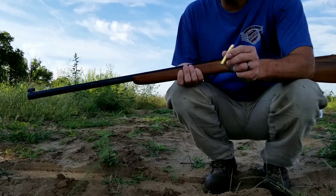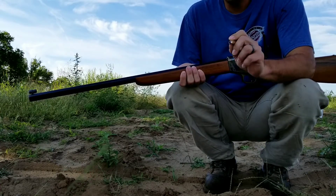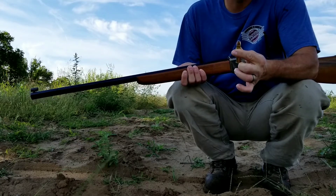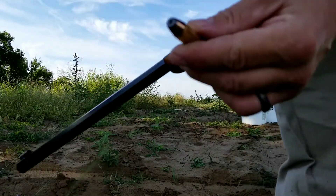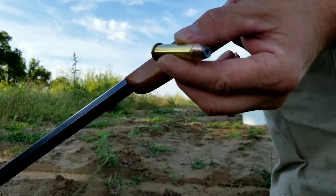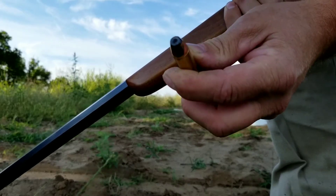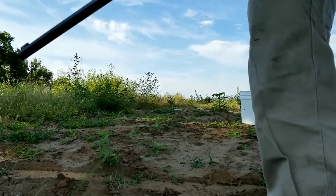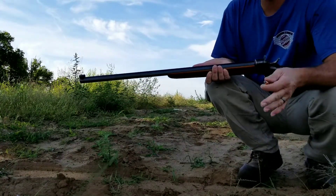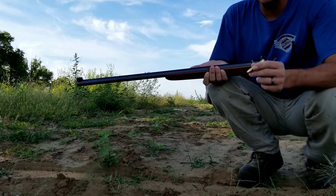The question is: will a 45-70 hollow point bullet expand in water? These bullets are my own hand loads — a 300 grain Hornady bullet going about 2300 feet per second. Some are a little faster, some just a little under 2300, but that's basically what we're looking at.